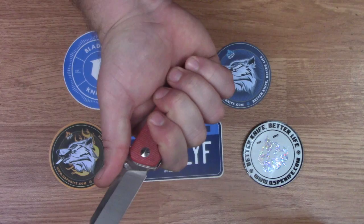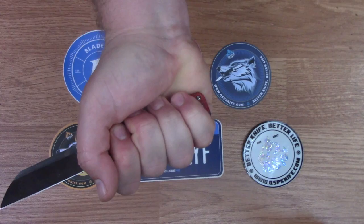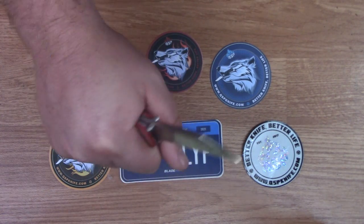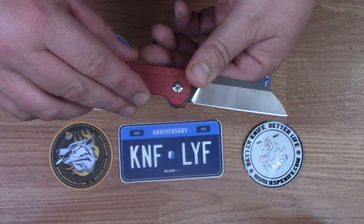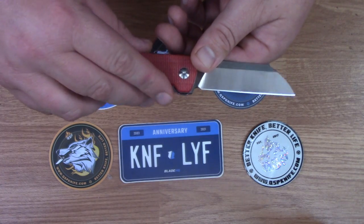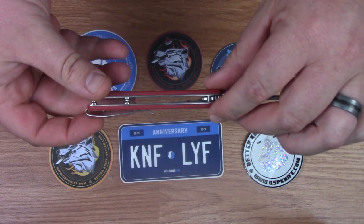As y'all probably know I wear extra large size gloves and this barely fits in my hand — nothing sticking out but it fits my hand well. The only problems I've noticed are hot spots if you're using this knife for a longer period of time; right in here it gets pretty hot in your hand and you also feel the clip pretty significantly.